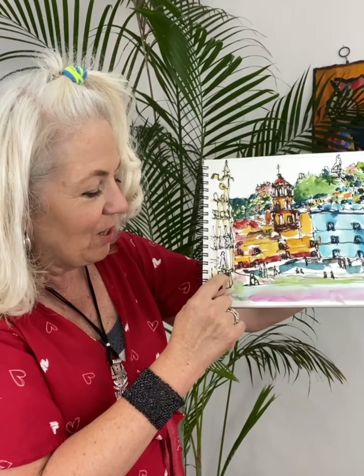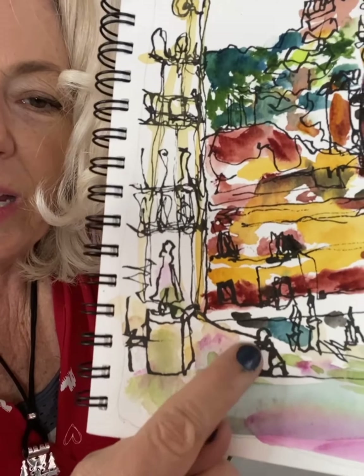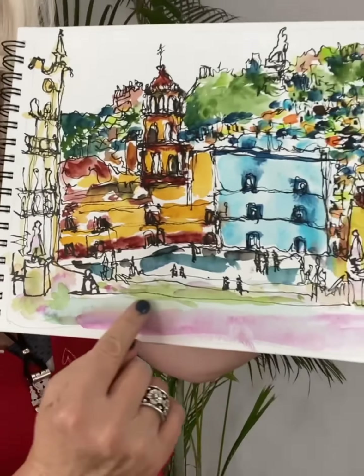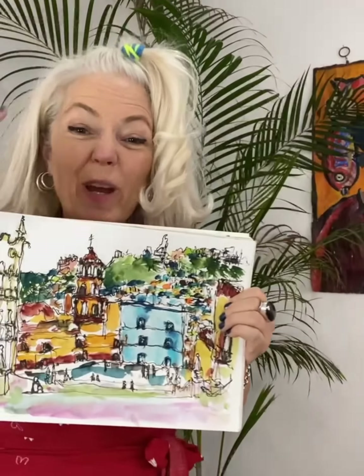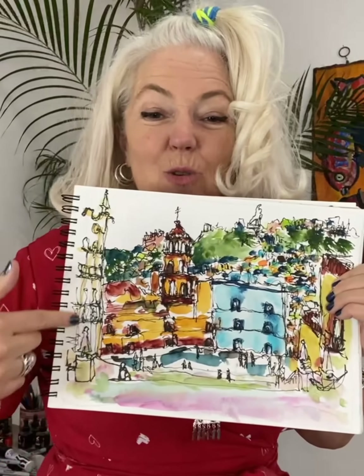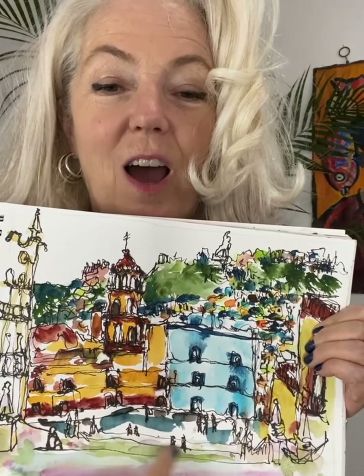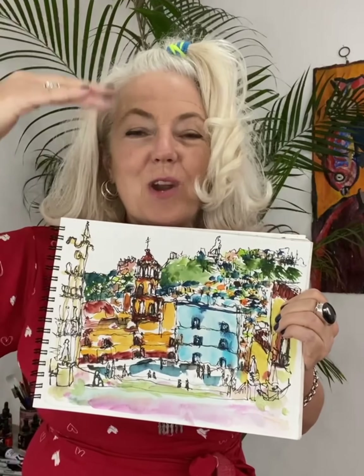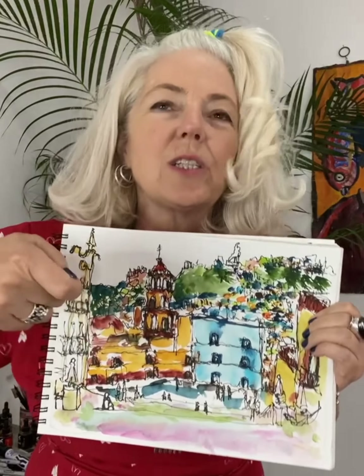I started here, and my pen went and drew this guy because there was a guy sitting a few steps down. Then I went across and started doing stuff over here — and I was like, oh my god Megan, you had planned on going over here but now you're over here, so how are you gonna get back? It was like a whole symphony: knowing where my pen was but not always watching it.